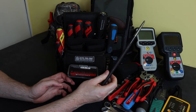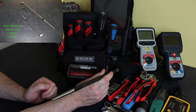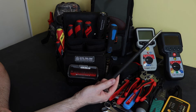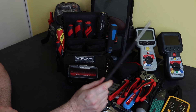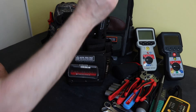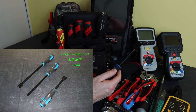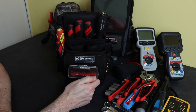Then we have the pry bar — motor terminal boxes sometimes need a bit of persuasion to get into them. I carry a small pry bar in my general tool bag; this bag has the next size up in the set, which is probably a little bit big but it's what I have. There's also a little scraper from Bergen, just to clean faces on the motor terminal box or scrape something off if needed.